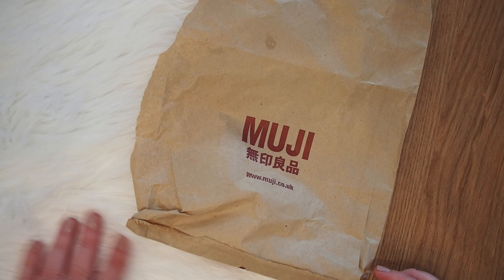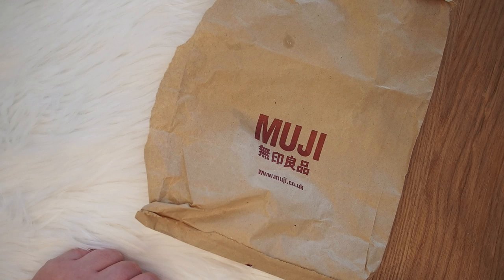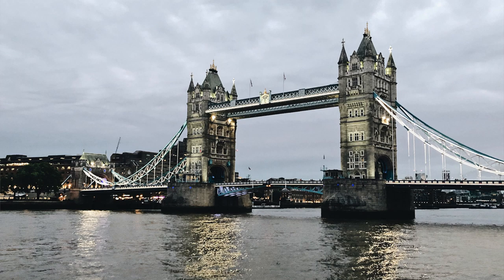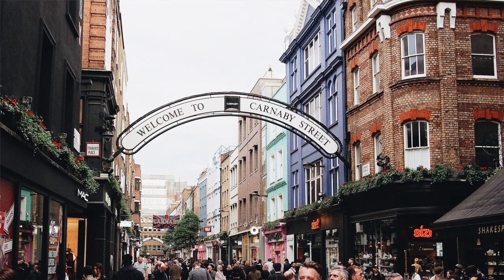I really wanted to go there because Muji is one of my favorite stores to buy stationery like pens and notebooks. So I obviously went all out. I'm going to show you what I got, and I'll also try to insert maybe some pictures of London because London is cool and nice — if you can go there, definitely go there. But yeah, let's get started.